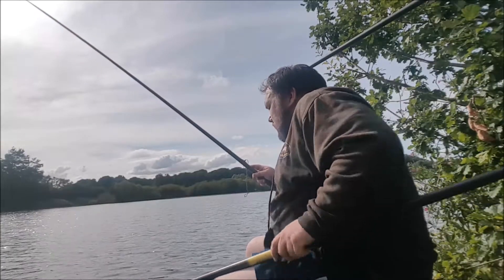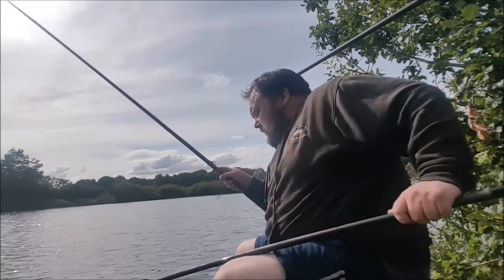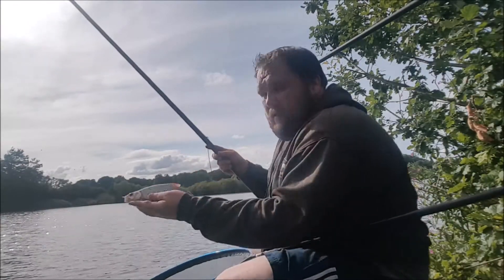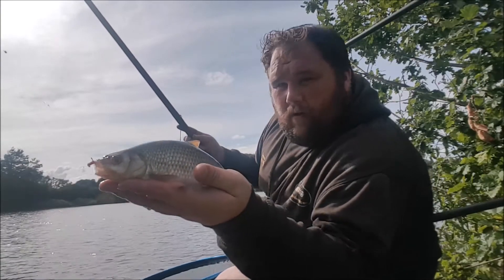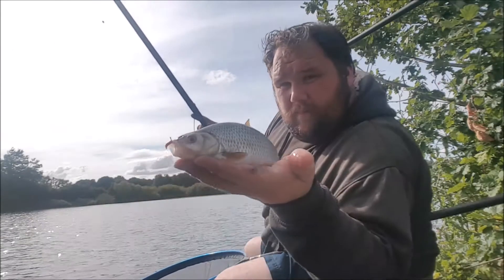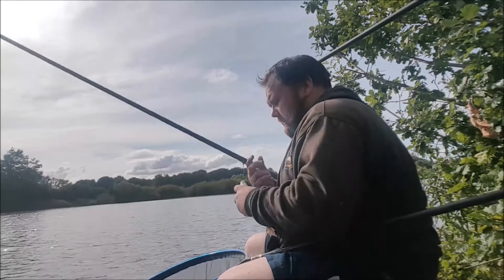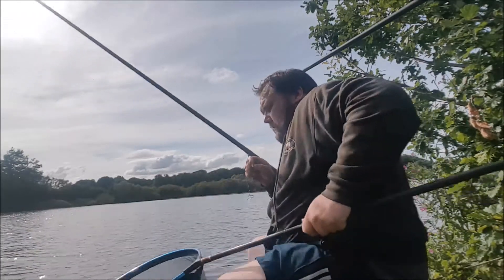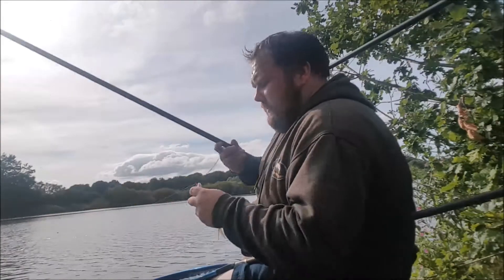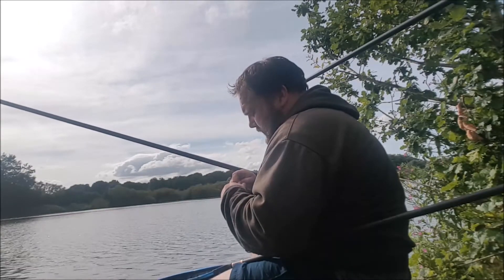Just ducked into the first roach of the night — took a while coming. Gary's had a few bites to start off with, a steady start. That's about the average stamp we were getting on the method feeder and hopefully we'll get a few of them tonight and have a nice net of silvers at the end. This is a smaller roach — the size you'd probably expect to get on maggot. Just feeding the odd caster and fishing maggot on the hook.